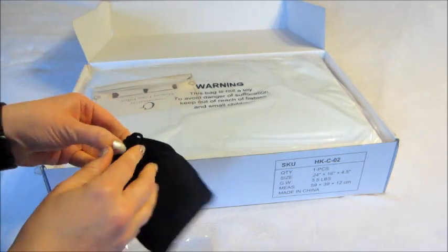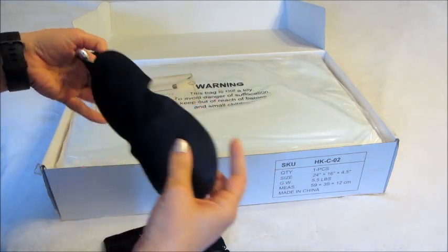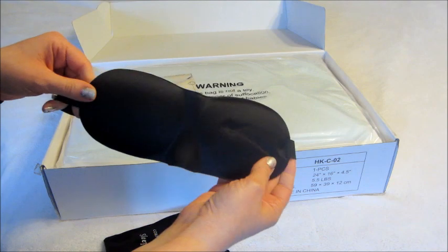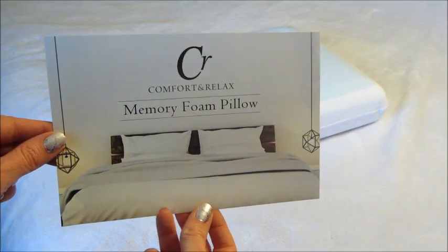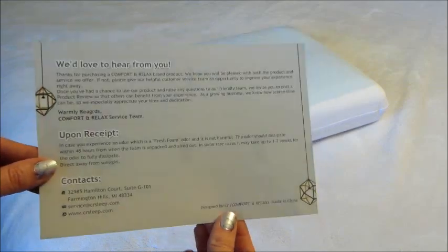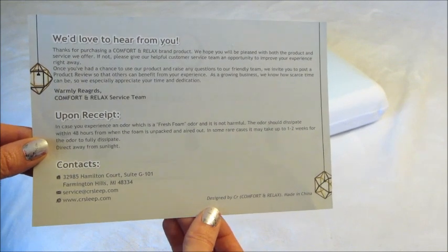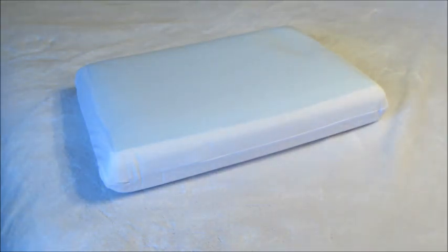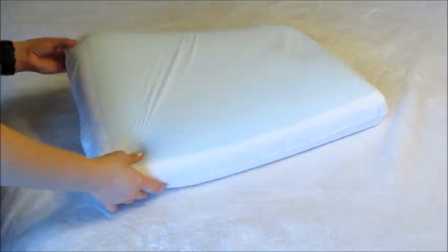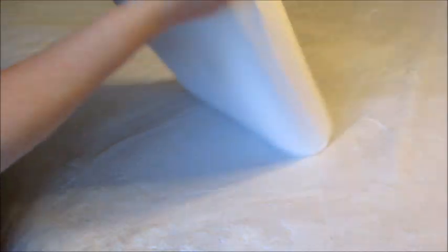Right on top you have a little eye mask, a sleeping mask, and that's just a freebie that comes with the pillow — included on top. There's also a card that came with the pillow to give you some additional information. It says there could be a natural memory foam odor, and if you let it air out for a few hours that smell will go away. I did that, and the smell was not very strong — nothing bothersome in my opinion.